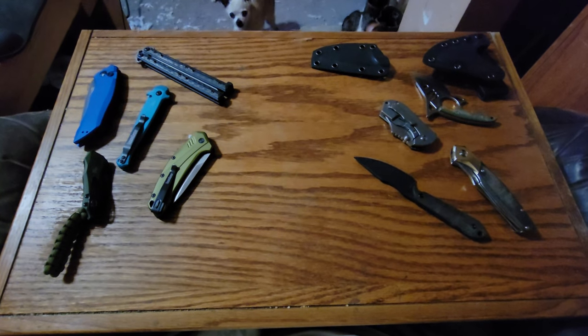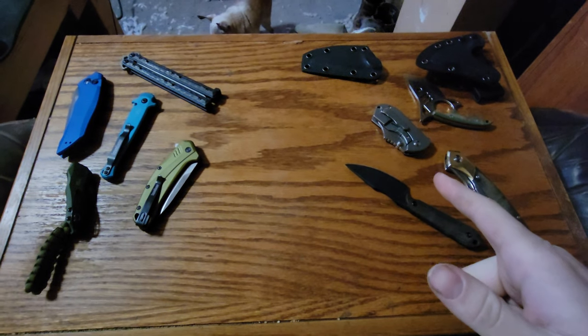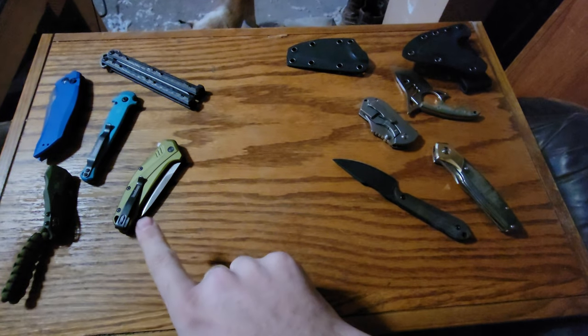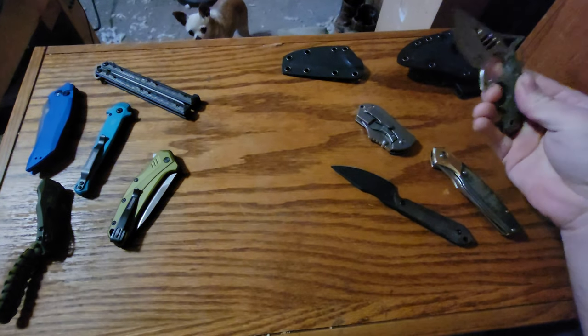I wanted to talk about Kershaw vs. Kaiser because I had something happen with this knife the other day that I was not impressed with. So let's start over here.